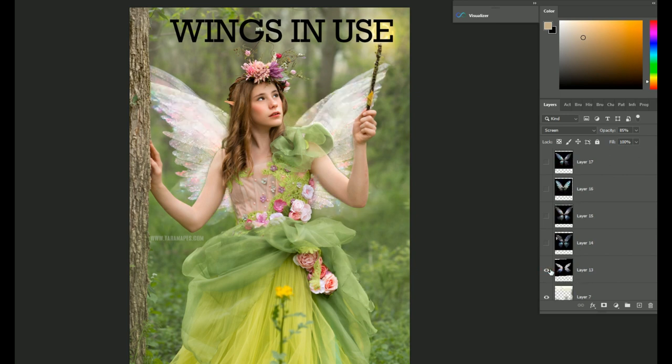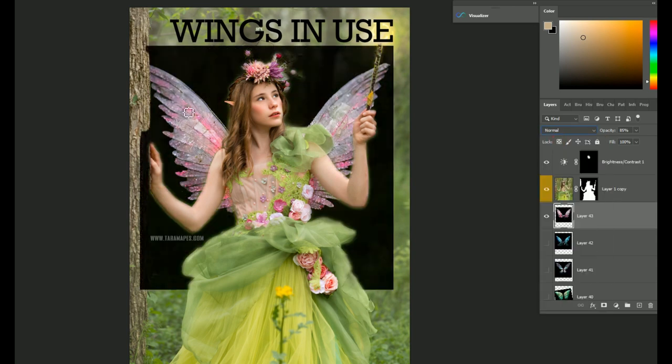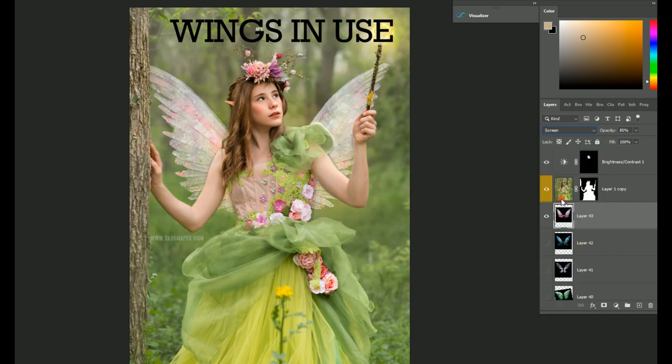They do come on a black background. Let me get up to the top here where I have this on. You're just going to change the blend mode to screen. And then you can adjust the opacity as you wish — you can have them at full opacity or lower it.